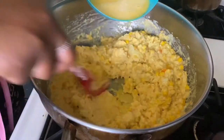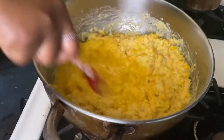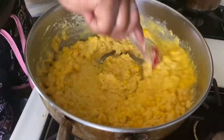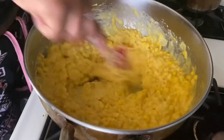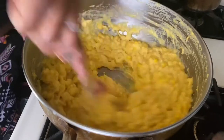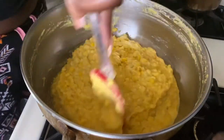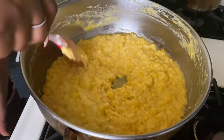Then I'm going to stir in my eggs — I've got two whole eggs that I've beaten up. You've got to be quick with your hands here because you do not want the eggs to scramble in the heat, and they will if you're not quick. Incorporate the eggs into the mixture swiftly and take it off the heat.